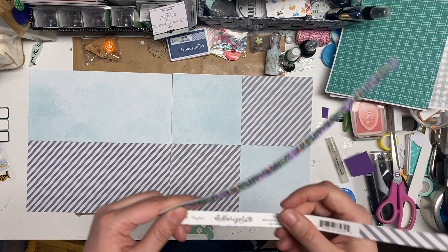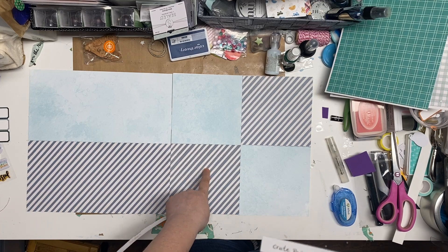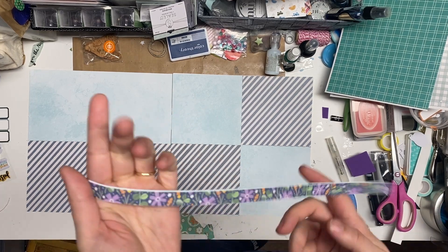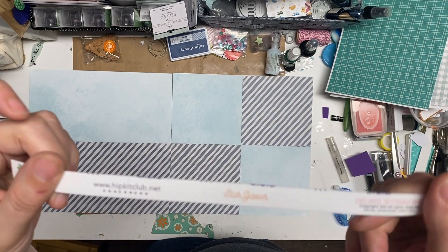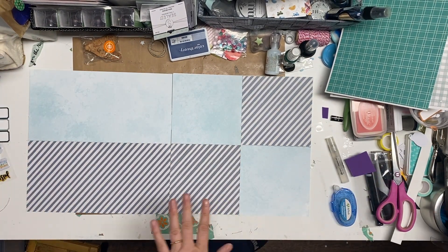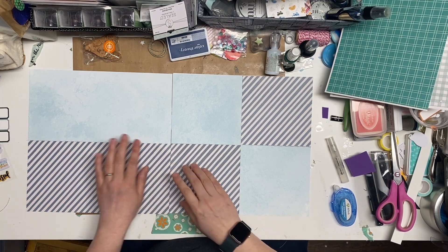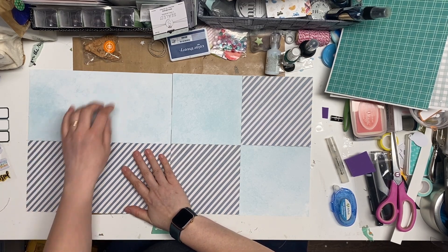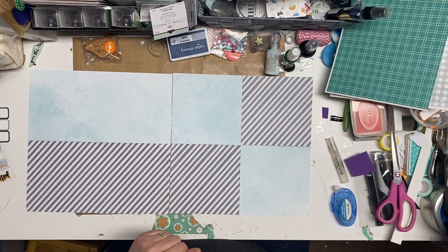I took two pieces of paper from my Counterfeit Kit Club - this crepe paper Marigold, which is the B side with the stripes, and then this Hip Kit Club one that's Stargazer, the blue one. What I did is I took that 12 by 12 sheet and cut it in half at six inches, so that's this piece here. Then I took the other half and cut it in quarters, so I got the four corners there. They're just taped onto white cardstock.